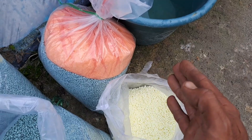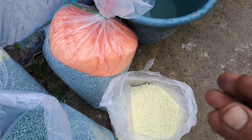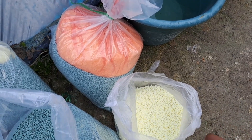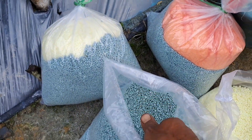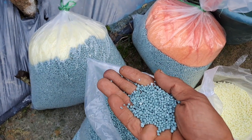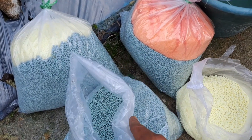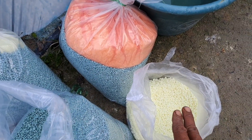Dan ini bertujuan untuk mencegah kerontokan bunga dan bisa juga mengobati gugur bunga Sahabat Tani. Banyaknya pupuk NPK kompleks yang saya gunakan per 200 liter air yaitu 4 kg. Terus nitra boronnya 1 kg.